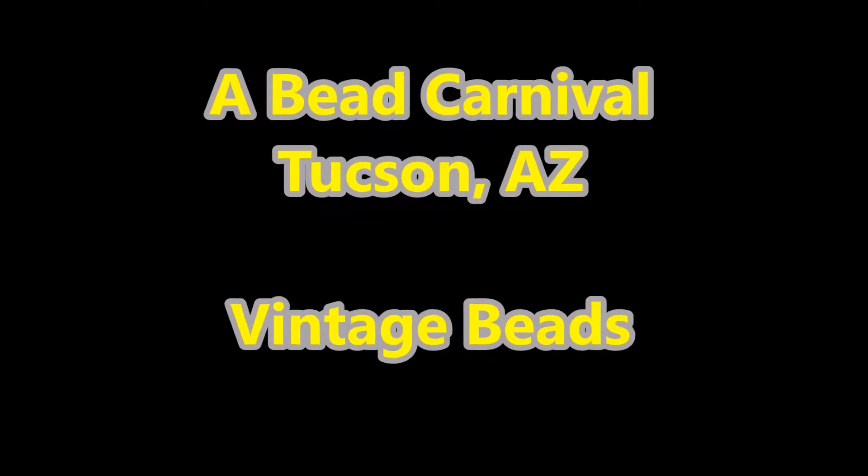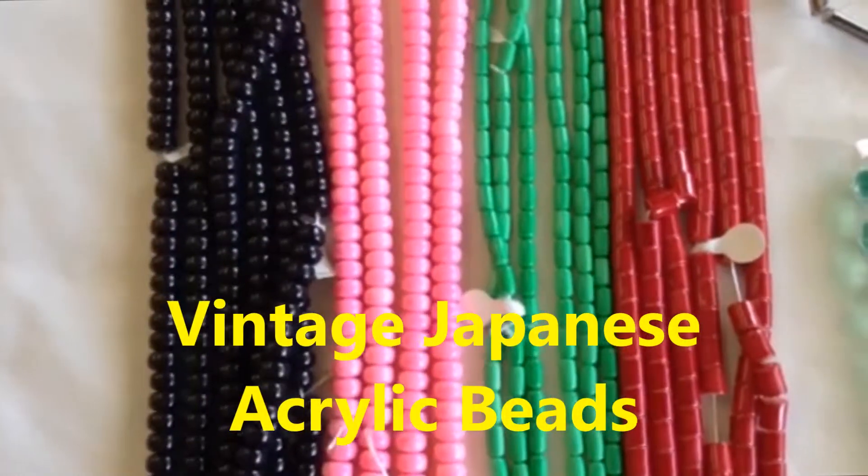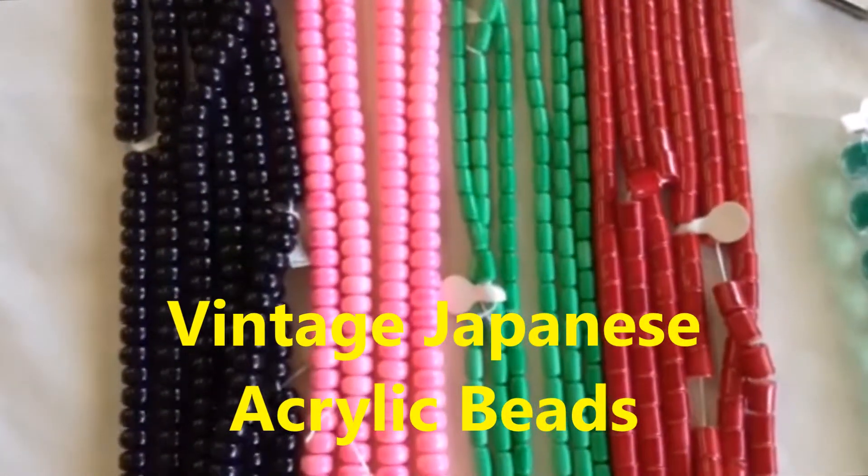Hello, it's Tomas from Bead Carnival here in Tucson, and today we're looking at some acrylic beads. These things are just absolutely gorgeous, beautiful, beautiful colors.